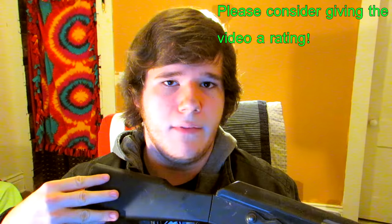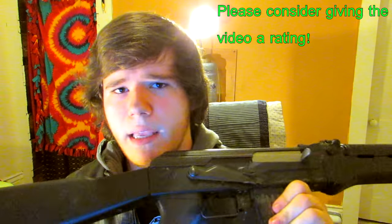That's it for the review on the G&G RK47. There will be links in the description. If you liked this video please give it a like, and if you have any questions about the gun or anything about airsoft in general, please leave a comment below — I reply to all my comments. It's been Profit, later!